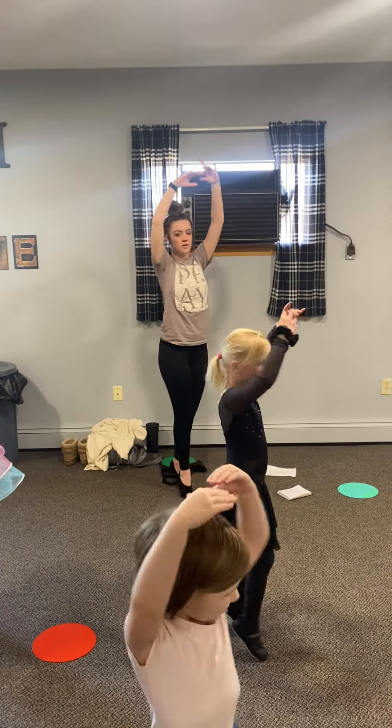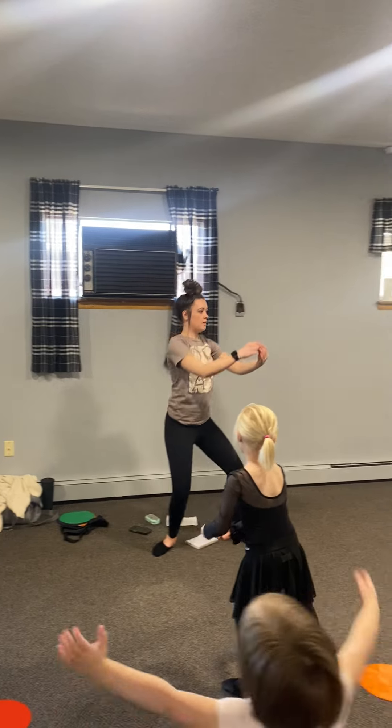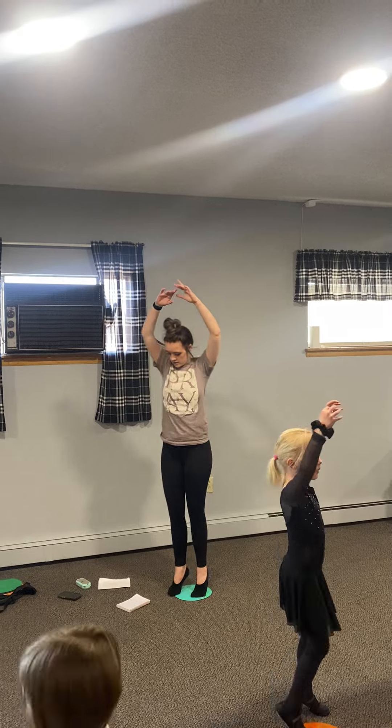Turn. Feet up first. Side. Close first. Plie. Arabesque, arabesque. Tiny little turn.